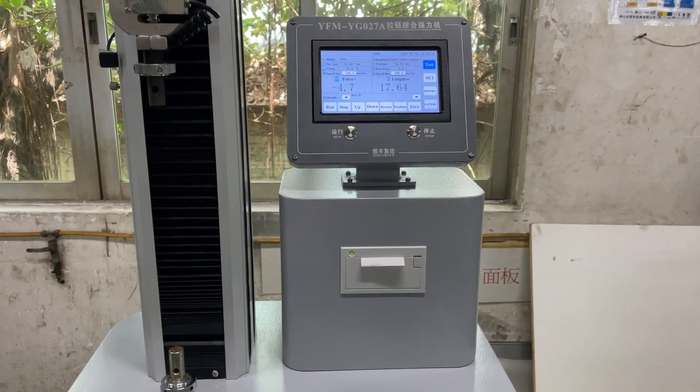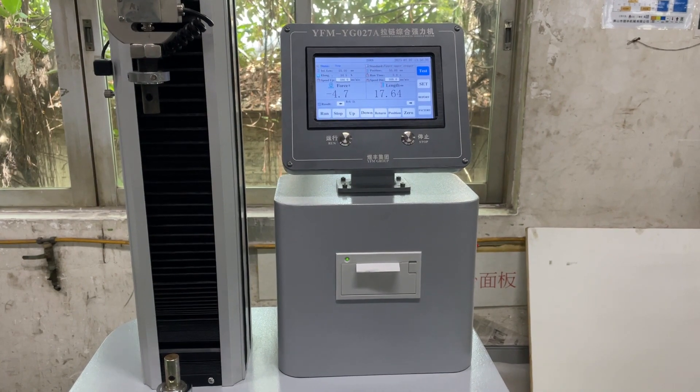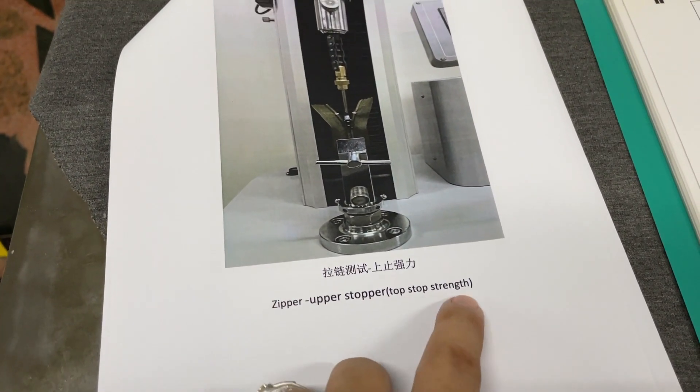This is YFM YG0278 zipper comprehensive tensile tester. Now we are going to test the zipper upper stopper top stop holding strength.